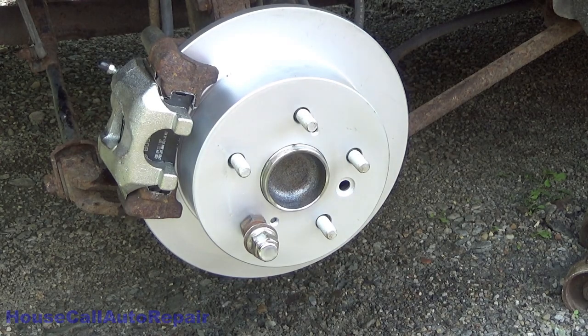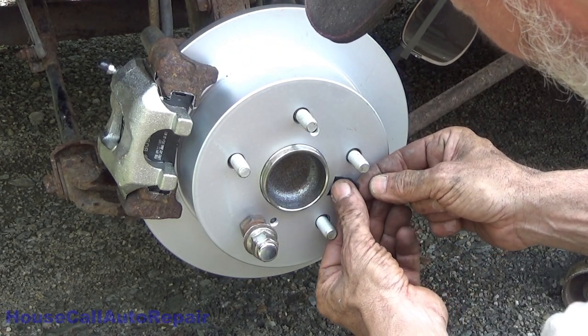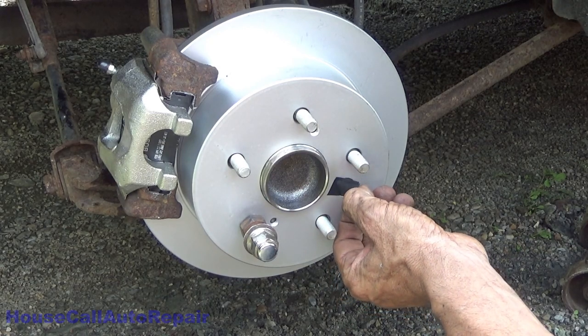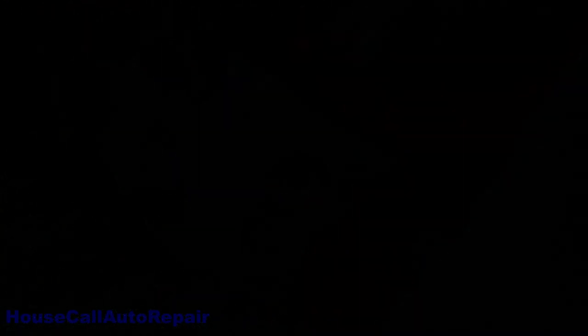Just to make sure we drive all the other mechanics in the near future absolutely bananas, I'm going to cover that hole with a piece of electrical tape.